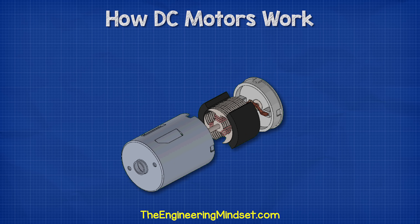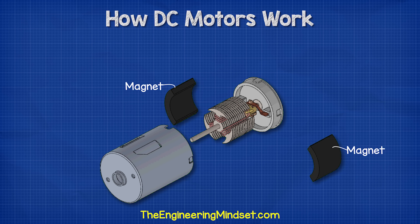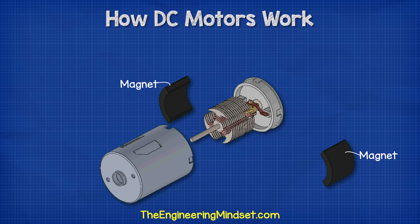If we remove the casing to look inside the motor, we first find two magnets inside. These are permanent magnets which form a north and south pole. Running through the center of the motor, we see this rod, which is called the shaft. The shaft is used to transfer mechanical energy.